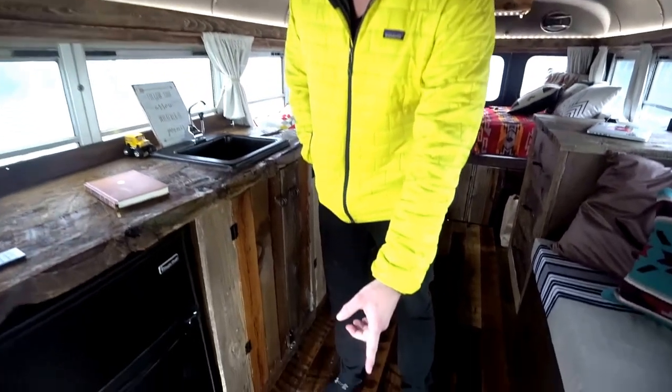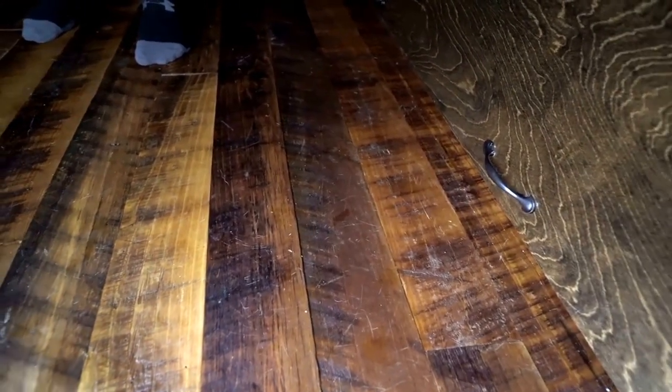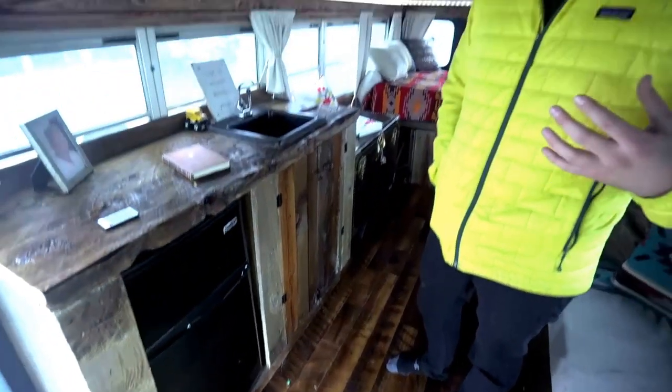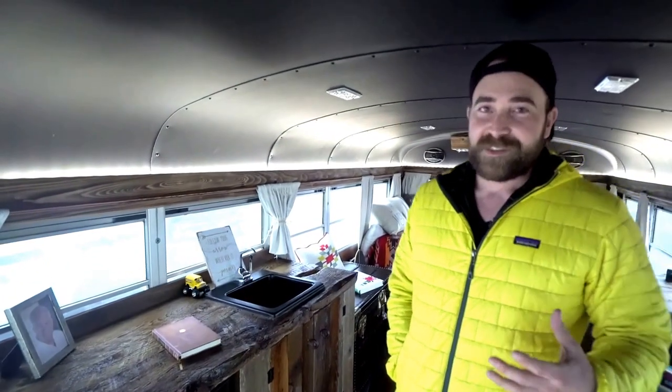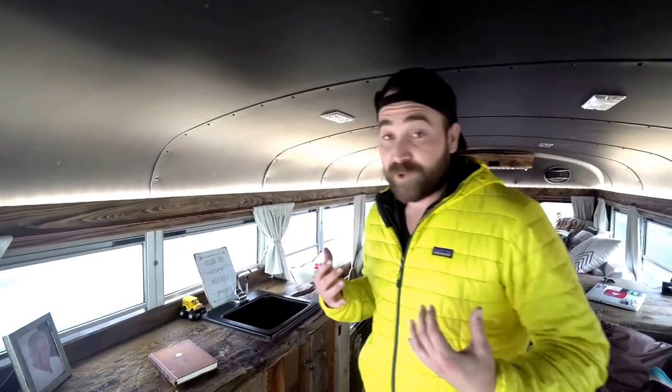Let's start first and foremost with the floor. These are reclaimed hardwood floors from the northeast — it's a mixed species. Got it from a place out in Austin, Texas. Super rad place. One of the reasons I wanted to do the hardwood floors as opposed to laminate is I just wanted that unique authenticity with this build. That was really important to me.